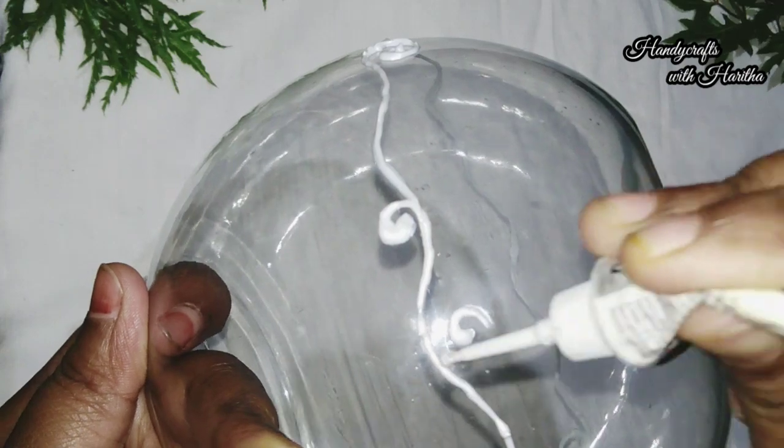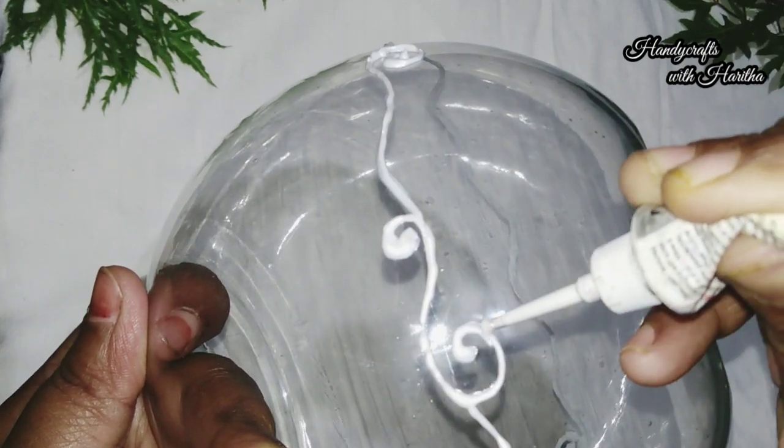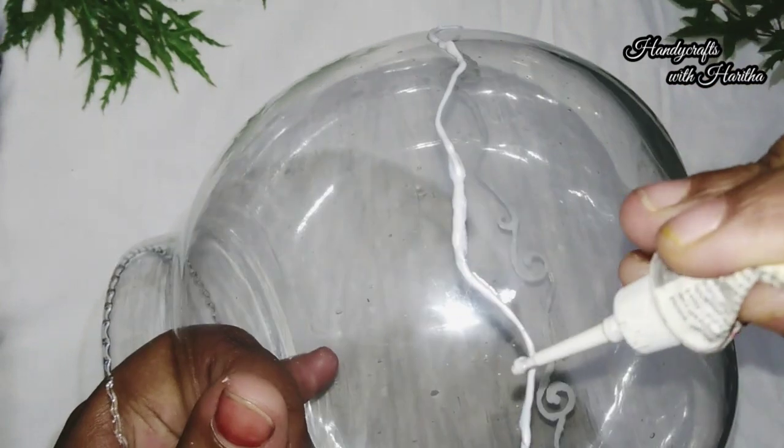I'm going to add a glass paint. Then, you don't have to color it. You can also add a little colour on the bottom of the bowl.